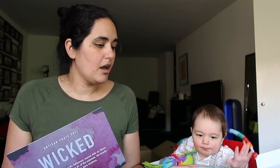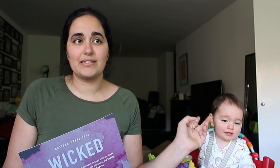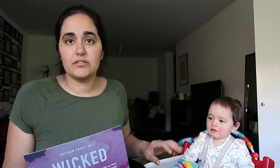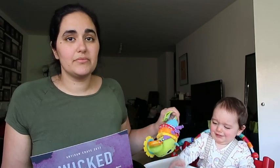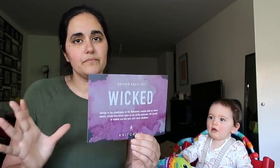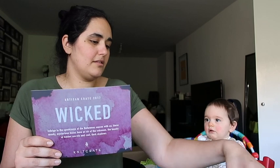One of the links down below is an affiliate link, which means if you purchase something through that link I get a small percentage of that sale. It doesn't affect you guys — it doesn't cost you anything extra and you don't even have to use it. It is clearly marked as an affiliate link and is just there if you wish to use it. Okay, back to the review — the theme for this month is Wicked, and I'll show you the yarns first.